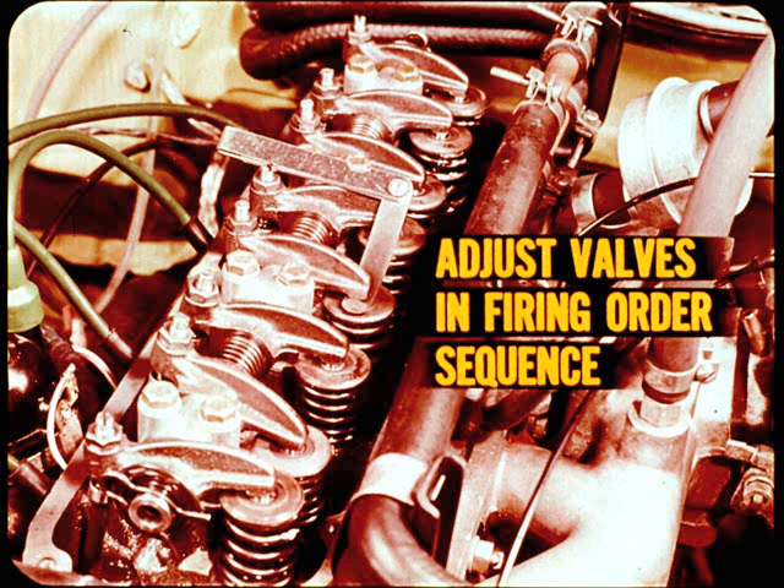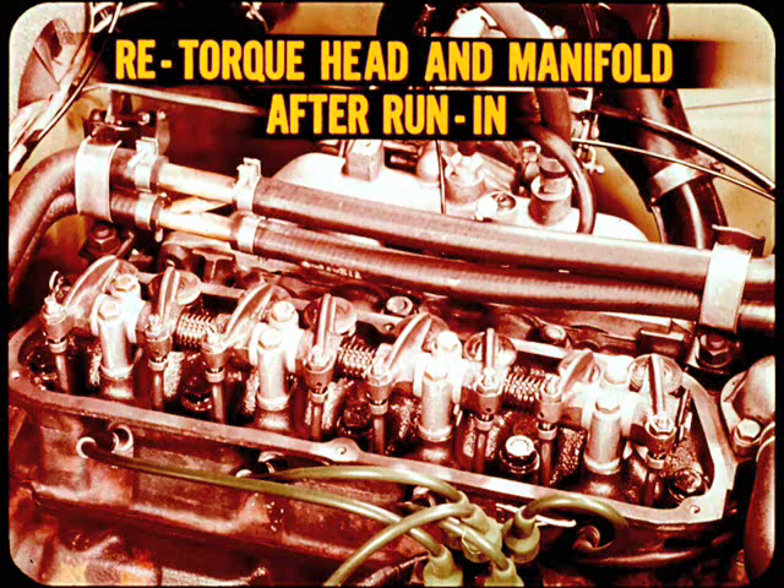Adjust the valves in the firing order sequence with the engine not running, either completely cold or completely hot. It's very important to re-torque the head bolts and the manifold after new engine run-in and then readjust valve tappets.